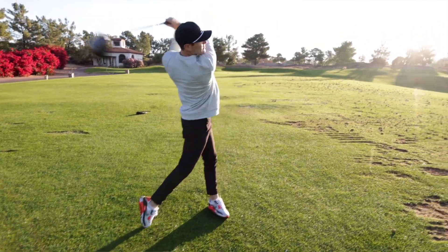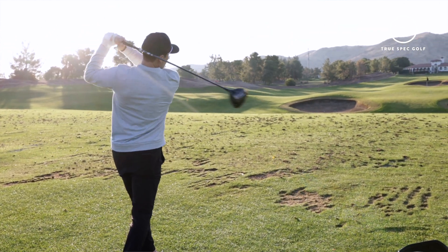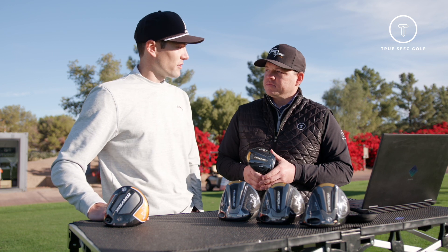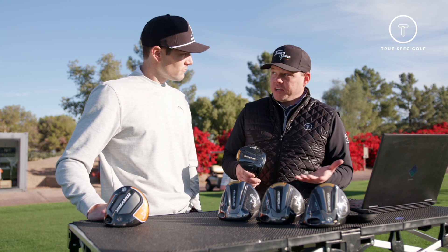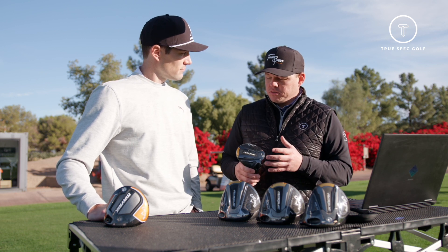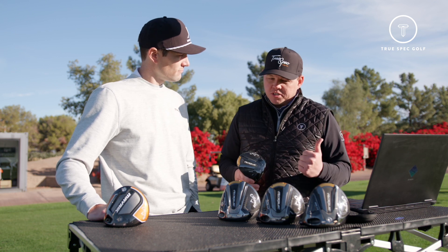Testing was done the proper way — hits across the face, a couple off the middle, a couple low heel, a couple high toe. Very impressed with the stability of the ball flight. We're not getting any crazy lefts or crazy rights; the spin was consistent. Looking at the data, the ball speed we saw was pretty consistent — not a lot of fluctuation — which is a testament to some of the engineering components included in the new Rogue product.